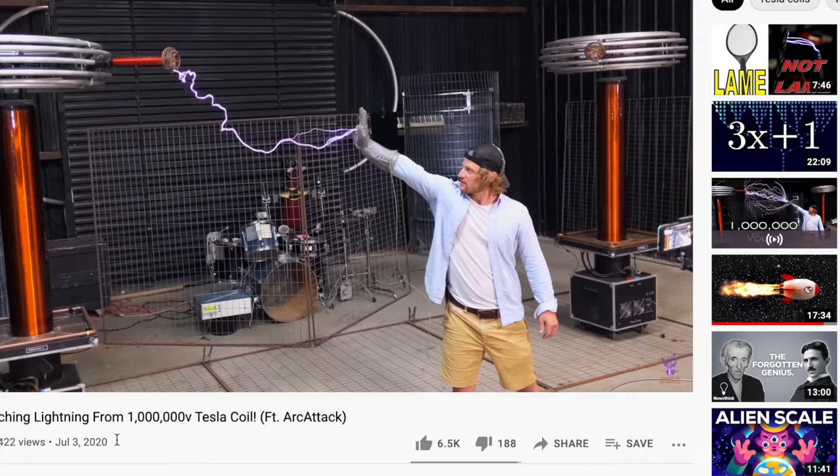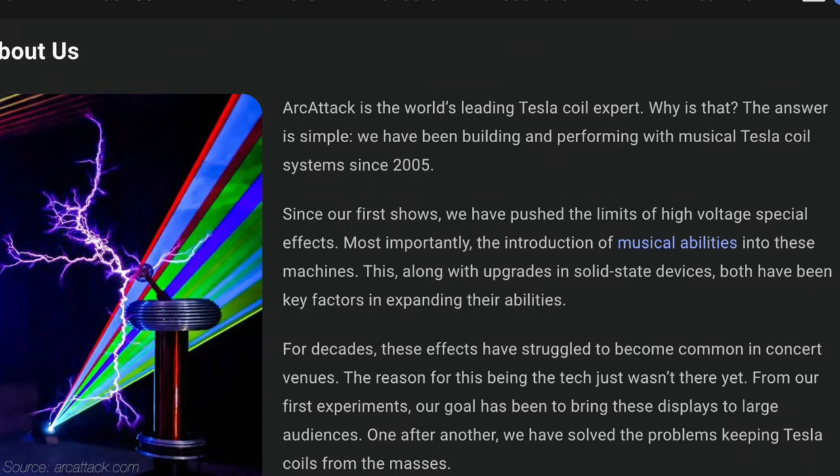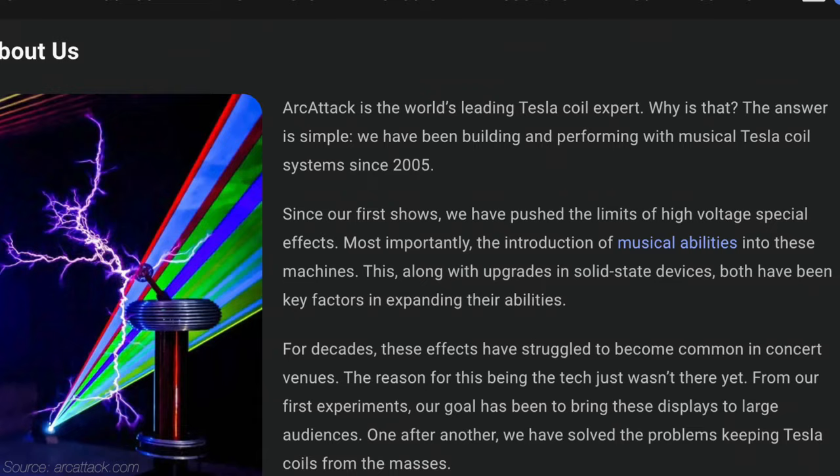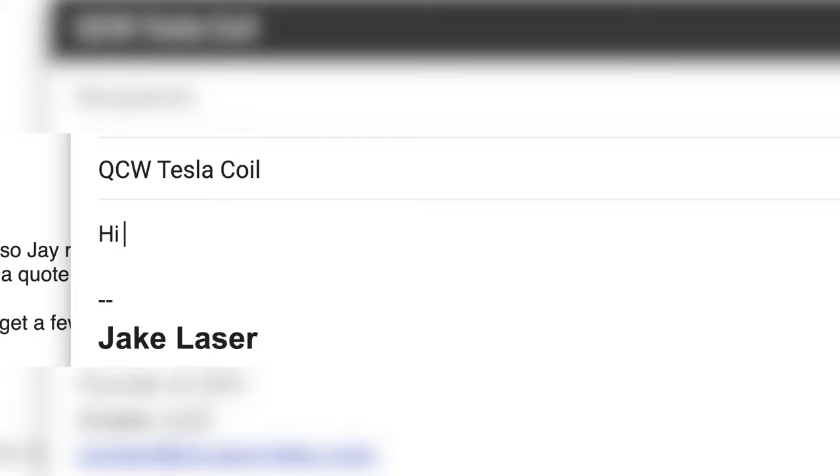This is where the magnitude of this project really hit me — I was way outside my comfort zone. I made some calls to Tesla coil experts. One of the people I talked to was Jay, who runs the Plasma Channel on YouTube. He introduced me to Joe, a member of Arcflex — a group of leading experts in modern Tesla coil performance and art installation. They're actually the ones who invented this solid state Tesla coil we're trying to make. I said I was looking to create a portable QCW coil, and Joe confirmed this was going to be very hard.